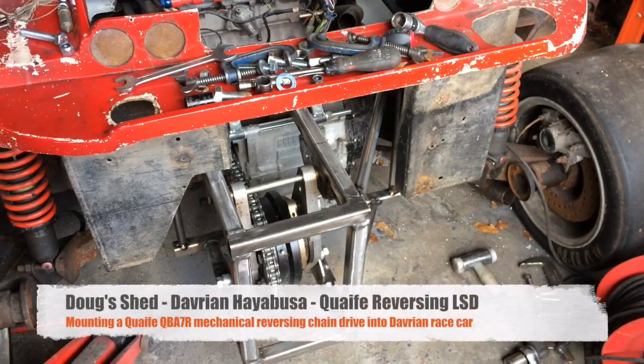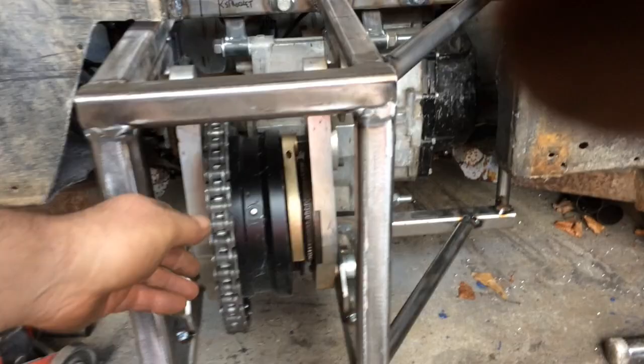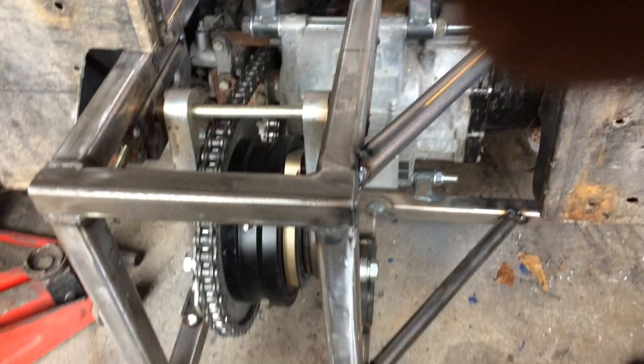This is a Quaife reversing differential that's fitted in the back of a Davrian race car. It's got a Suzuki Hayabusa engine fitted.